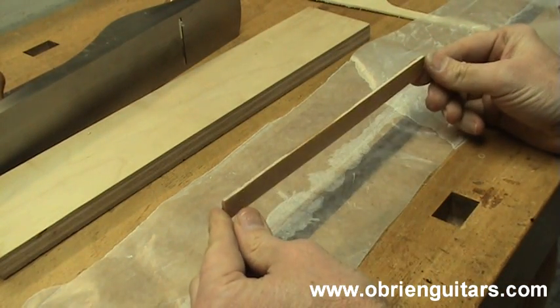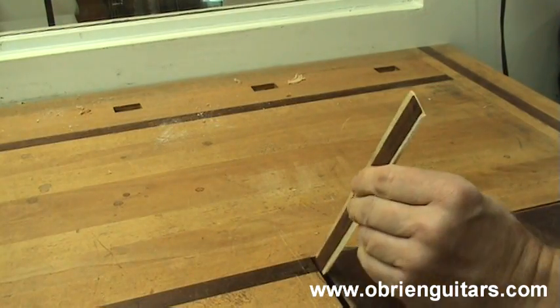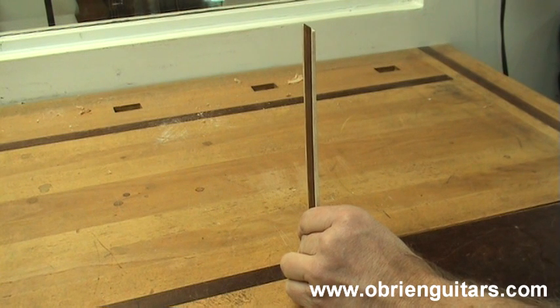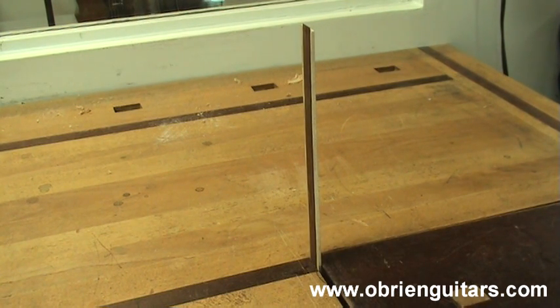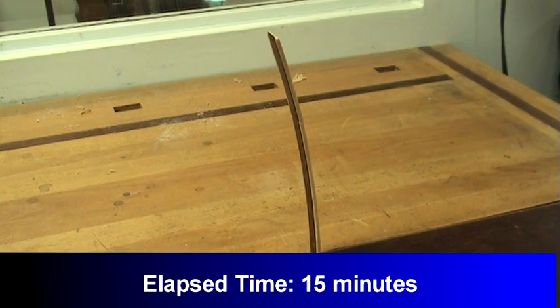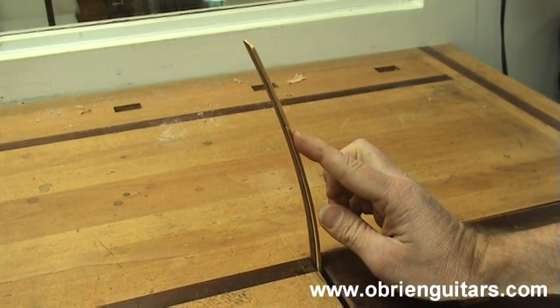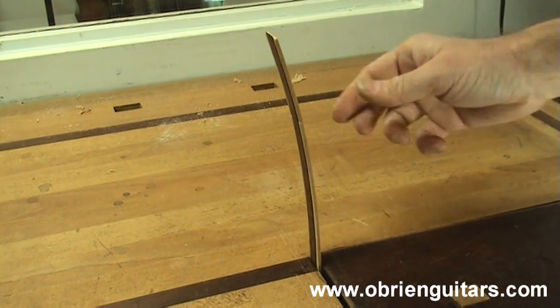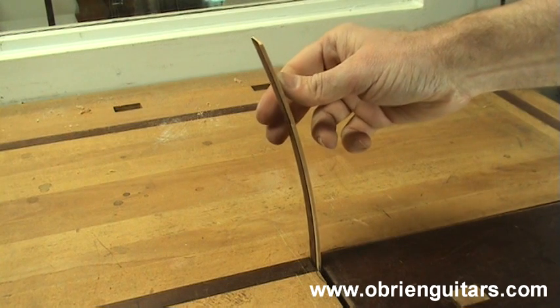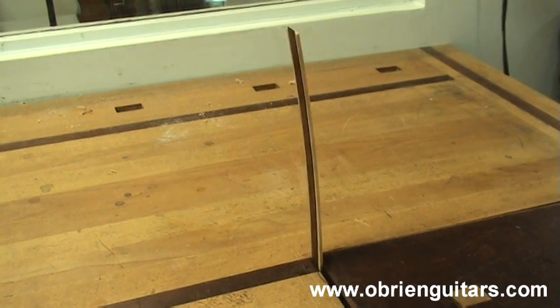Once the glue dries, you can remove the weight and the wax paper, and you now have a homemade hygrometer. I'm going to place it into my bench vise to hold it. Once it is exposed to humidity changes, watch what happens — as you can see, when the piece has been exposed to moisture, it starts to incline one way or the other. As you can also tell, the movement is quite severe. I would hate to have that kind of movement in my guitar top or back. As the relative humidity level in your shop starts to drop, it will swing back the other way.